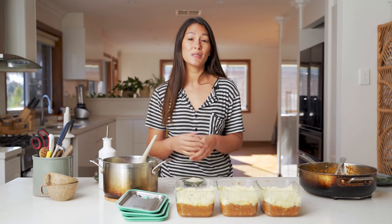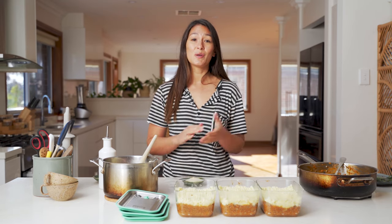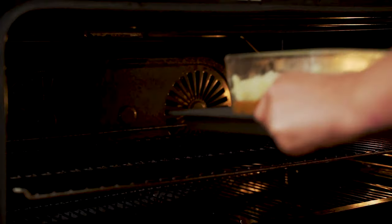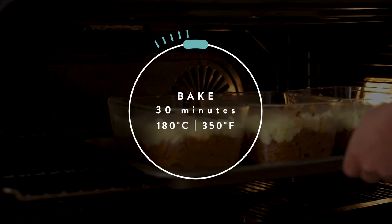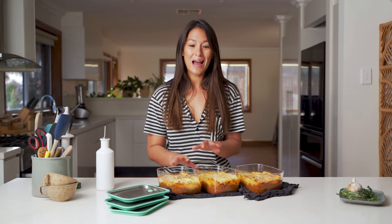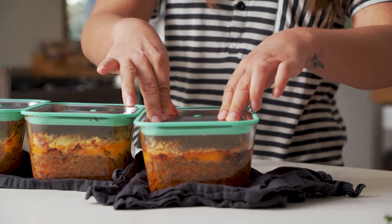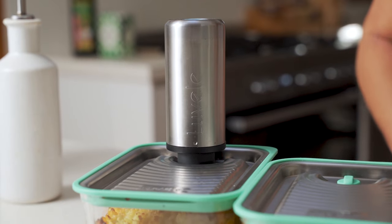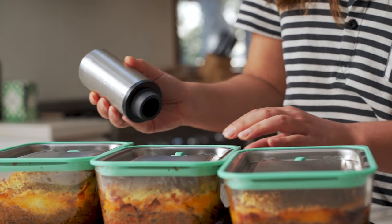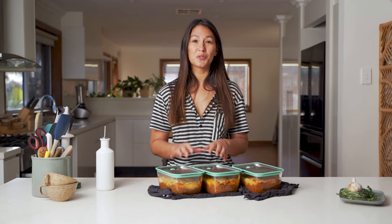At this stage you can choose to bake them now, or you can get them straight into the fridge or freezer and bake them when you're ready to eat. To bake them, put them in the oven at 180 degrees for around half an hour or until the tops are nice and golden. These are out of the oven now looking golden and crispy and really delicious. Just get the lids on, use the vacuum pump to seal in that freshness, and pop them in the fridge. These will also keep in the freezer for up to three months.